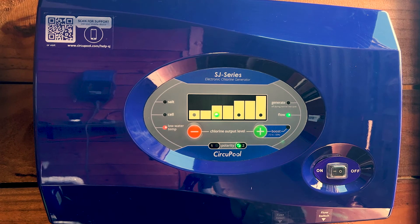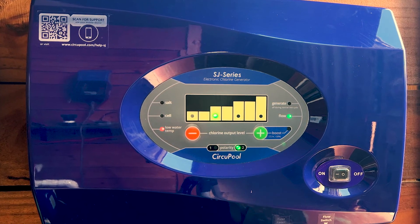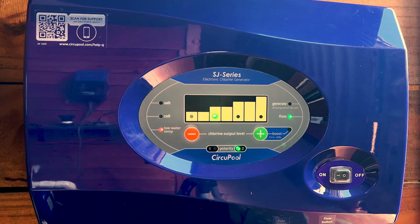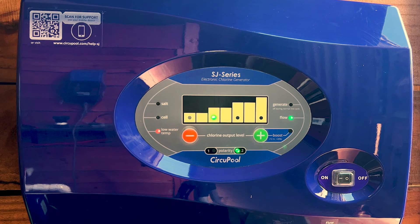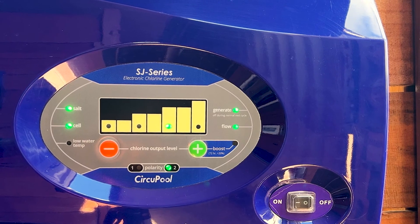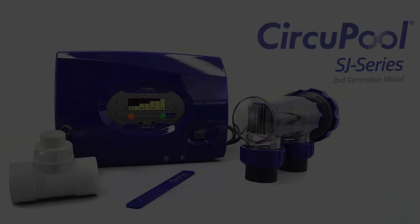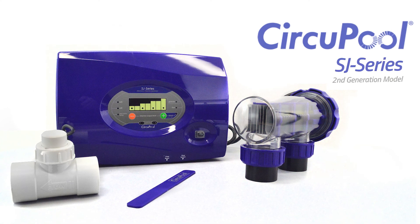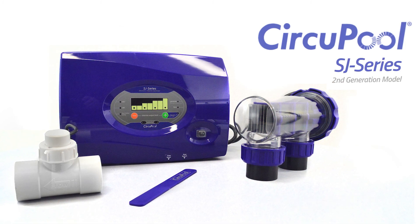If the low water temp light is illuminated red, the system has detected that the water temperature is too low for chlorine generation. This may be a normal occurrence with seasonal temperatures — no action is needed. This is a feature that extends the system's lifespan, and the unit will begin working again once seasonal temperatures rise. This concludes operation for the SJ Series salt water generator. Please see our expected maintenance video to help you with future service. Thank you for choosing CircuPool Advanced Pool Systems.